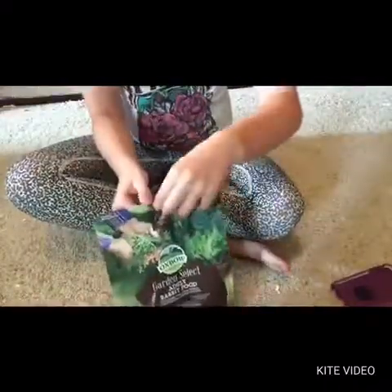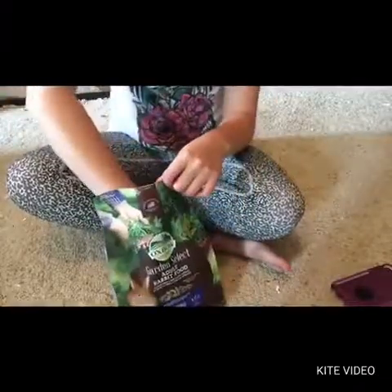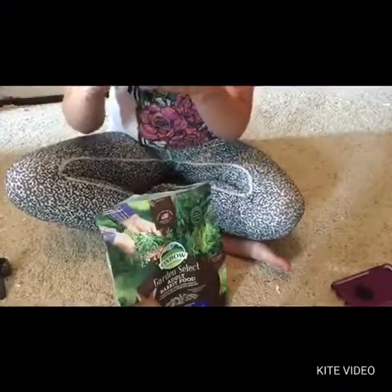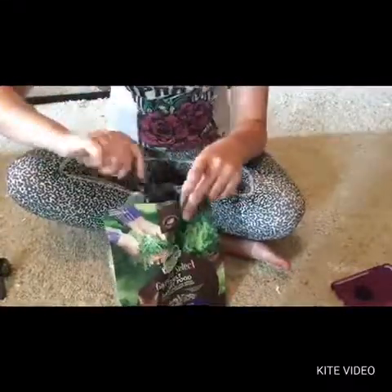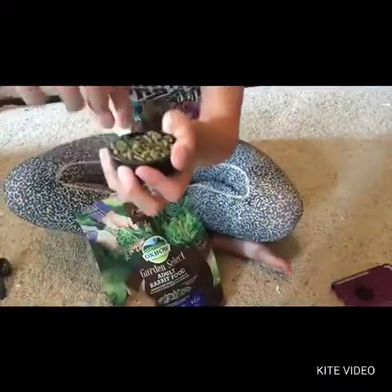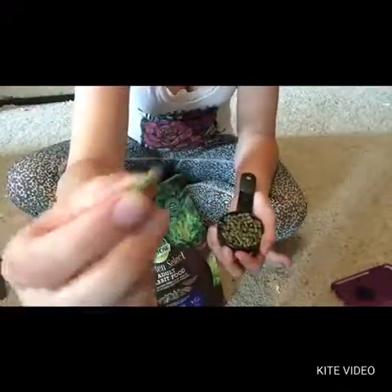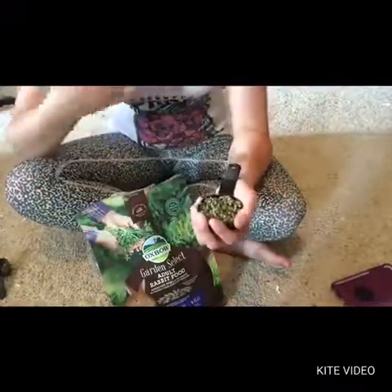When you open the bag, it's resealable. For my rabbits, I actually feed them both in the same bowl, so it's one-fourth of a cup of food. I'll scoop some out to show you what it actually looks like. As you can see, it's really, really green, and the pellets are not as big as most Oxbow foods for adult rabbits. It smells really, really good — like fresh vegetables.